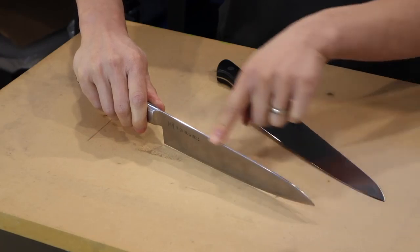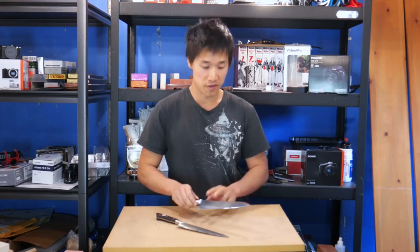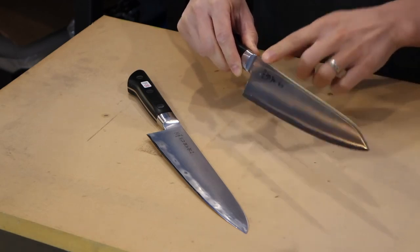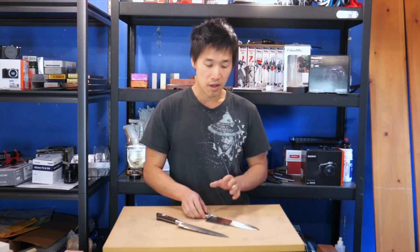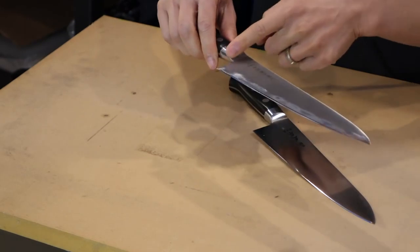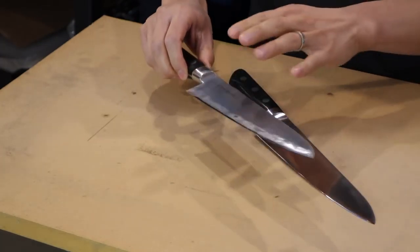The next thing is fit and finish, and this is really where the Masamoto shines — something that you guys need to take note of. Out of the box, the Masamoto's angles and edges are pretty well touched up and refined. You won't have any edges that feel like they can cut you. On the Tojiro, you have to take sandpaper and file all the spine edges down — even the bolster areas and the choil need to get filed down. If you don't do that, the knife actually feels quite uncomfortable.